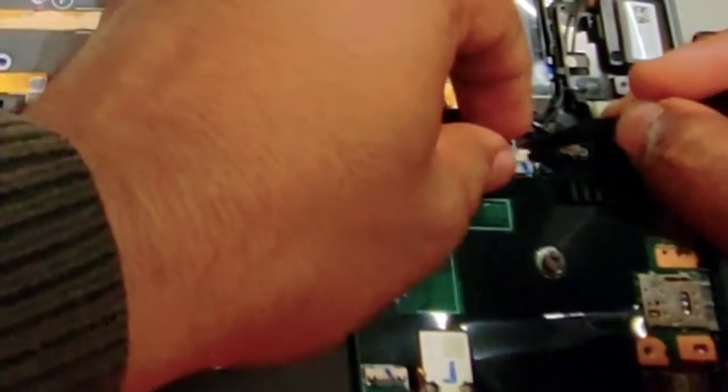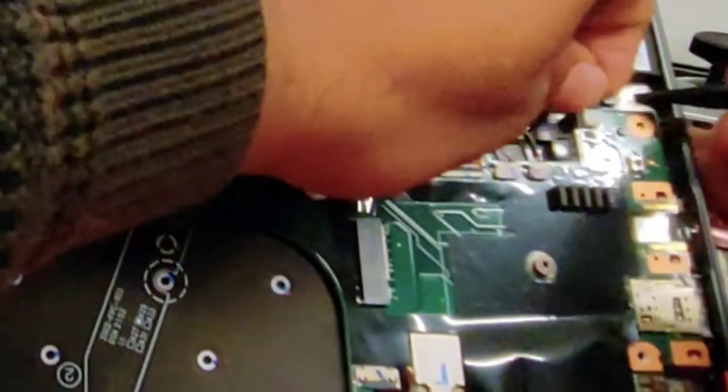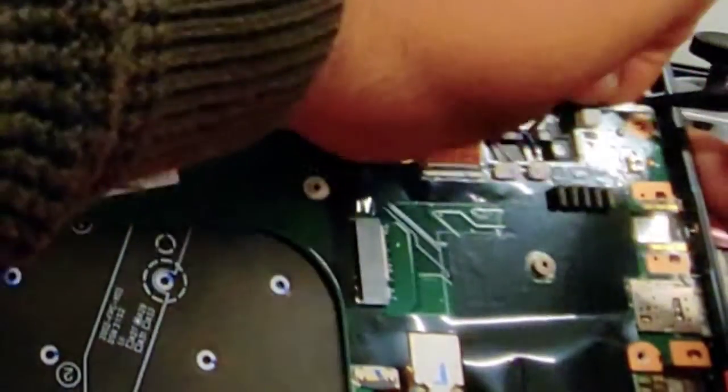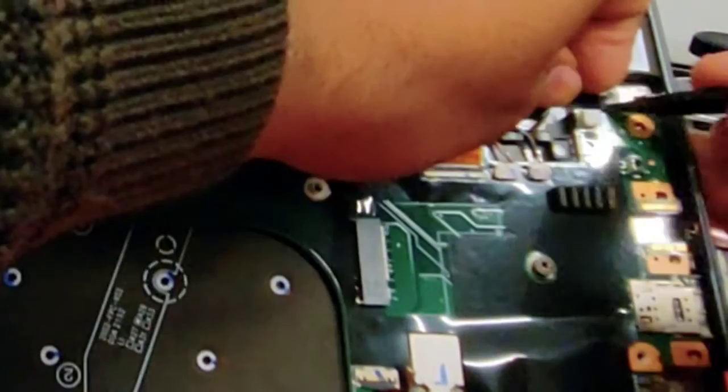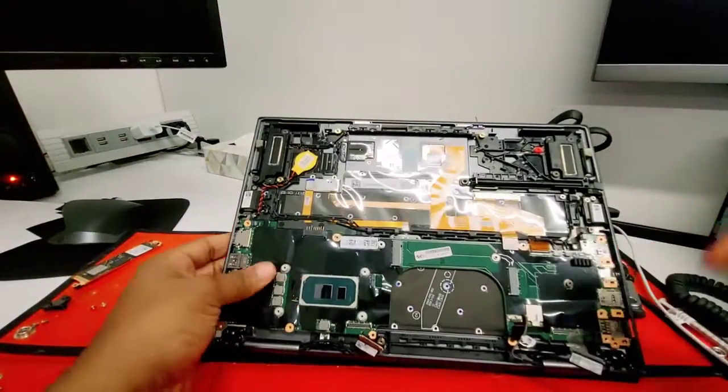Now we've got the speakers — left side speaker, right side speaker. They can also be a little tricky. Just make sure you put it in place and use your tool — slide it all the way in. Same thing with the right one. Same thing with the stylus connector — just use your tool and slide it all the way in.